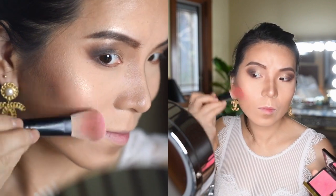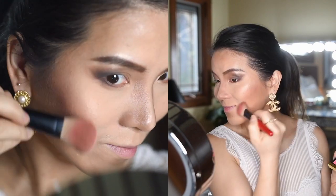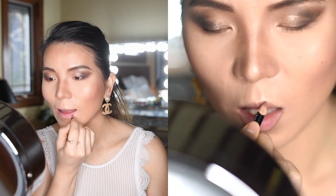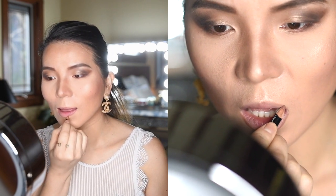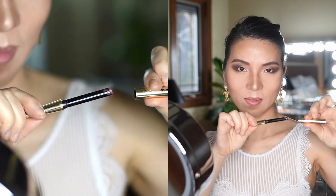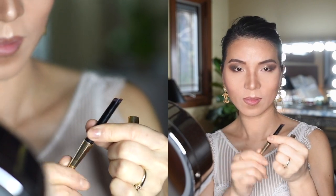I will use my Tom Ford blush in the color Flush on my cheeks. Next, an absolute must — my Bobbi Brown lip liner in the color Cocoa. Since my upper lip is very thin, I always like to over-line it to give it a fuller and plumper look.